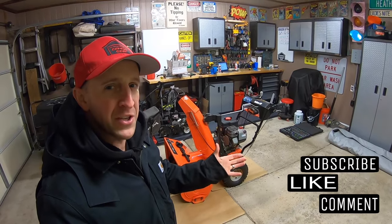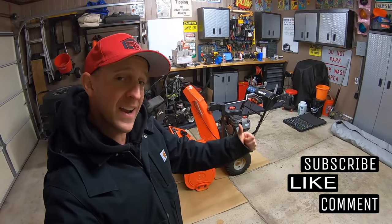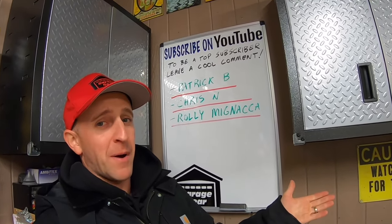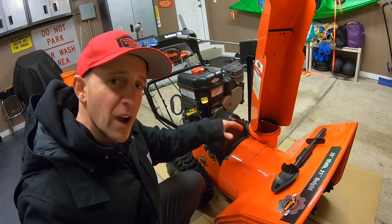Hey guys and gals, welcome to Garage Gear. I'm JB, giving you the best tips and tricks to survive life in and out of the garage. And before we get rolling, if you're feeling the vibe and you want to be part of the tribe, subscribe. In this video we're going to adjust the auger belt tensioner on a snow blower.